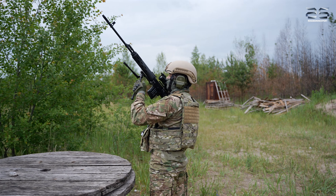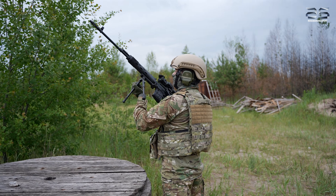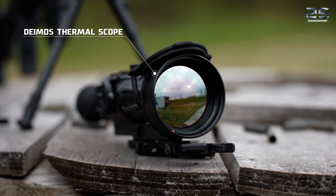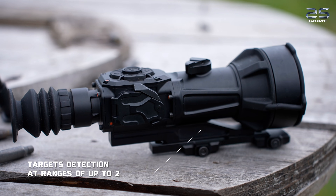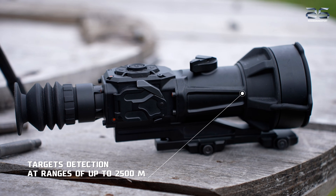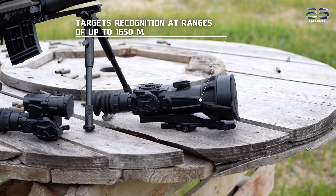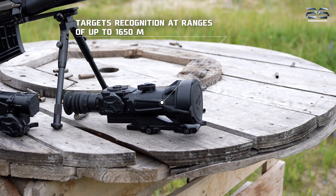If you are looking for an option for longer range shooting, the best choice would be the Deimos. This scope can detect targets at a distance of up to 2500 meters and recognize them at a distance of up to 1650 meters. The Deimos Thermal Scope is an ideal solution for use on large caliber sniper rifles.